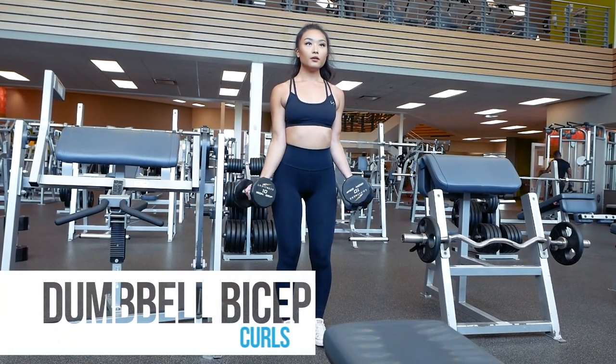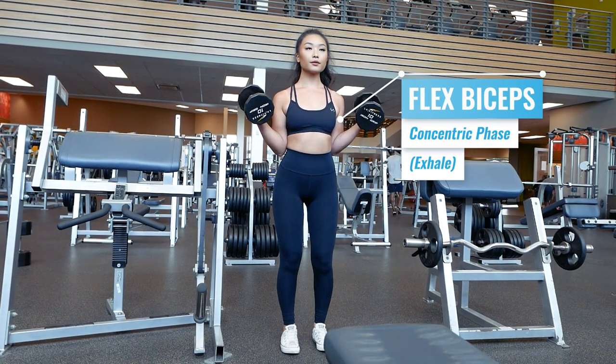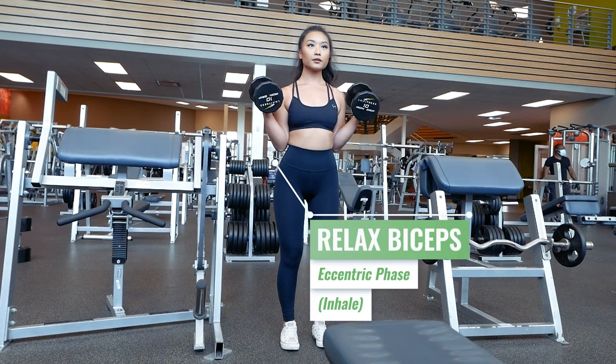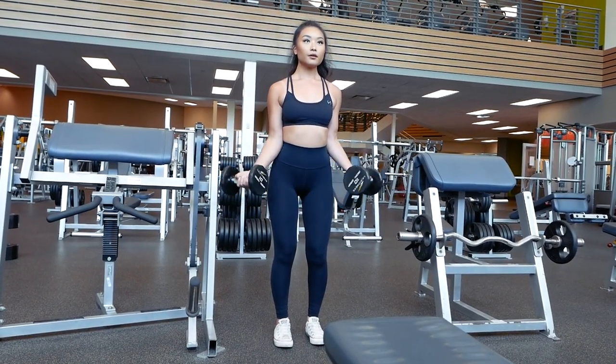With dumbbell curls, the muscle we're targeting is our biceps. As we flex our biceps to perform the curl, we enter the concentric phase and exhale. As we return the dumbbells back down to our starting position, we enter the eccentric phase and inhale. Exhale as I flex my biceps to curl and inhale as I lower the dumbbells back down.